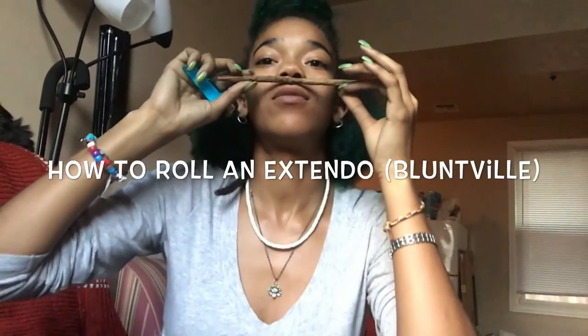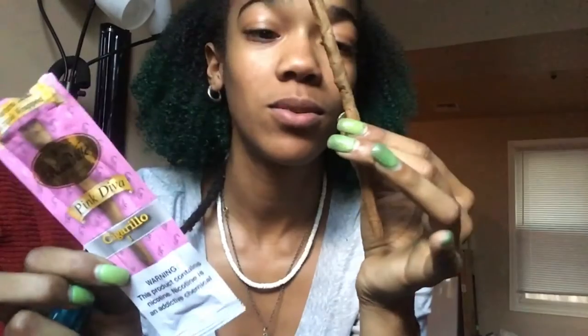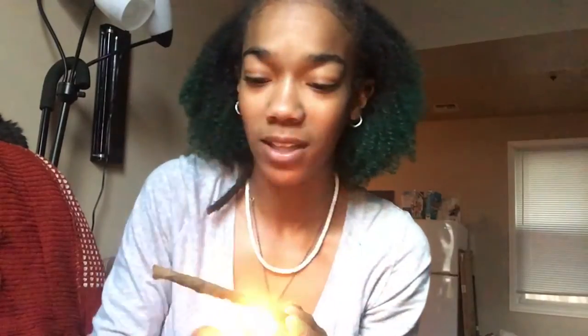Hey you guys, it's your girl KC coming at you live with another video. In this video I'm going to be showing you how to roll your very own Bluntville — a Bluntville Extendo. It looks so sad right now — I need to bake this so it doesn't look all limpy and sad.